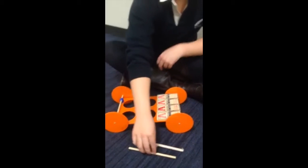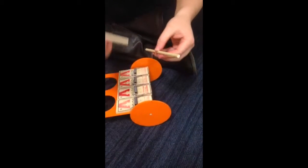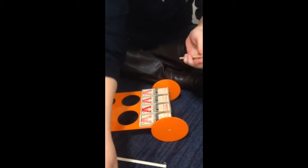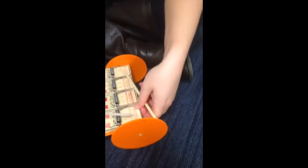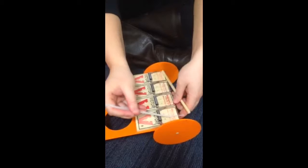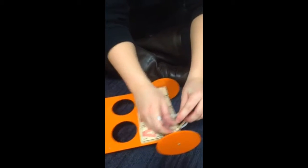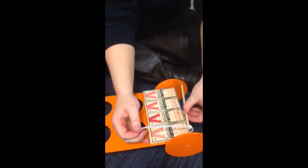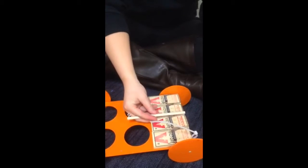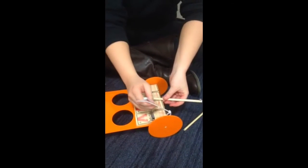The next step is to take the wooden attachment, which does not have the metal attachment for your string. Then use some of the zip ties and attach the wooden attachment to the mousetrap so that it will be stable and secure. Once you have that done, attach your dowel to the mousetrap car, like so, using your fifth and final zip tie.